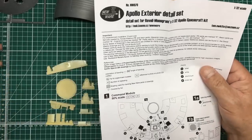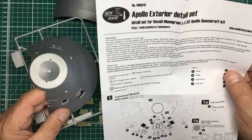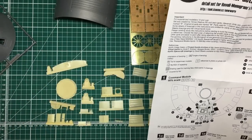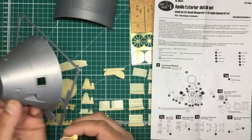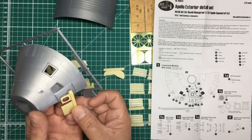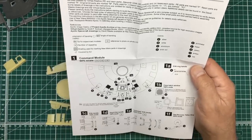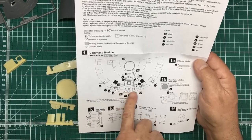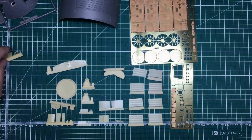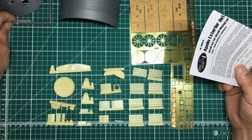There's also a hatch window piece that goes over the hatch opening — you need to trim it out, then fit a thin piece of acetate behind it to create the clear window effect. All the little detail parts in this set come together really nicely.